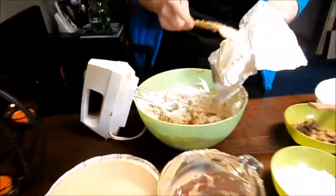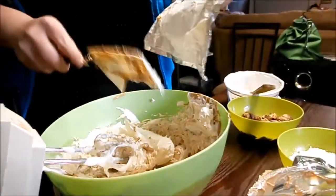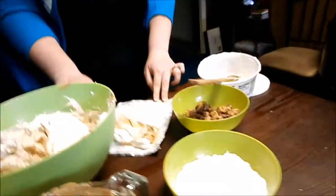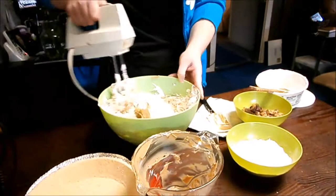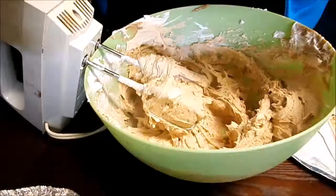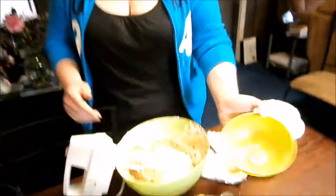Once that's kind of combined — it doesn't have to be perfect — add your cream cheese that has been softened and get that in there. Scrape everything off and again just whip this together. Once you have that mixed up, just add the powdered sugar, and then you guessed it, mix it up some more.